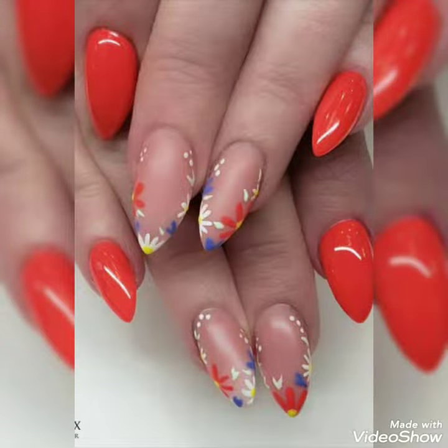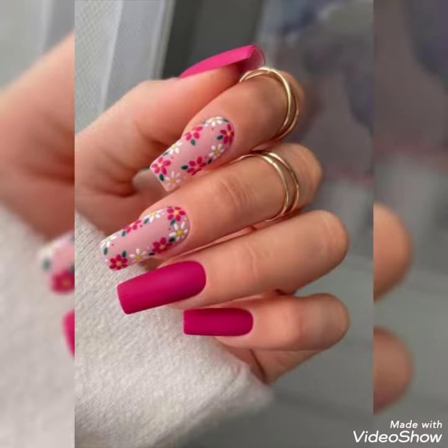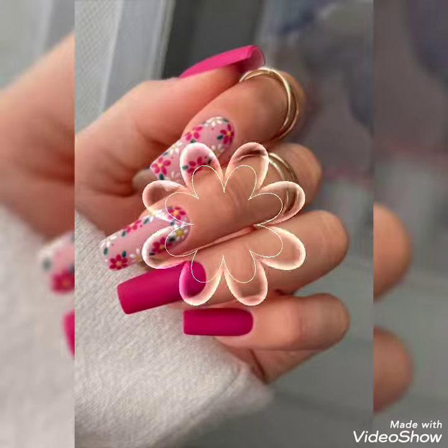House of fashion signing in once again in front of you with a beautiful and amazing video of nail art, which is very amazing and according to the spring and summer season.